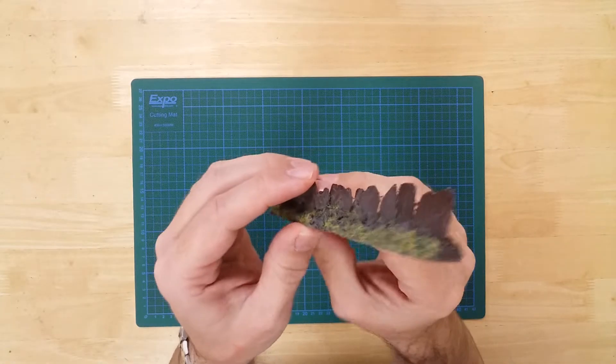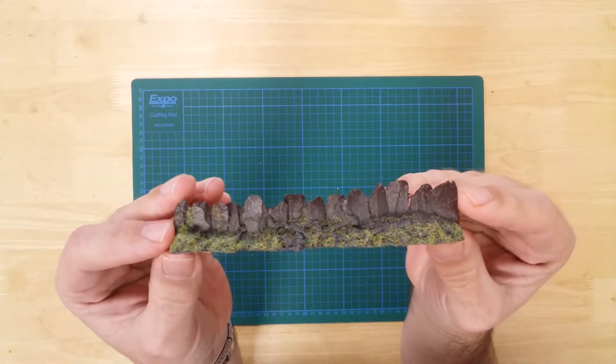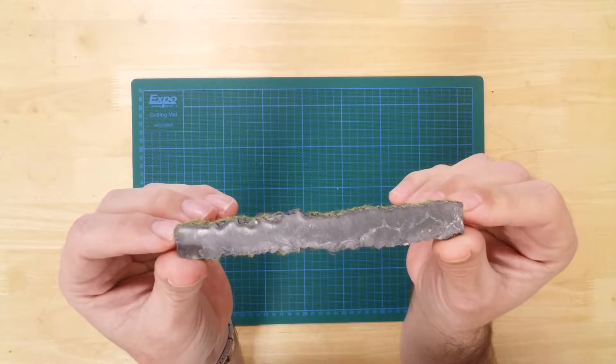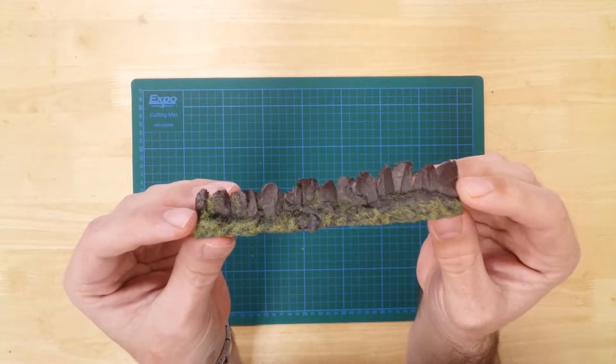The model has been well detailed to depict a rugged slab slate wall. The wall features a flat base allowing it to stand unaided. This has been cleverly disguised using grass.